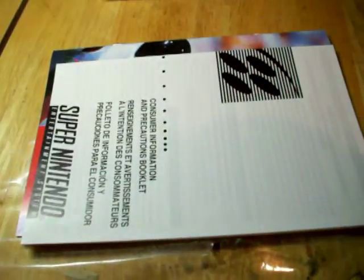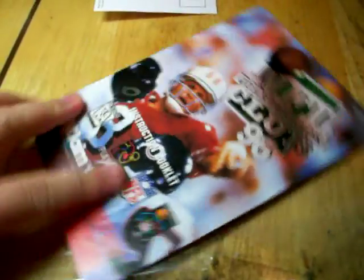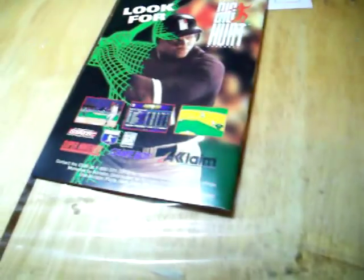Your usual Nintendo Power subscription insert, a how-to-use-your-SNES booklet — no one reads that, I know I don't — and of course, the game manual. So that's that.